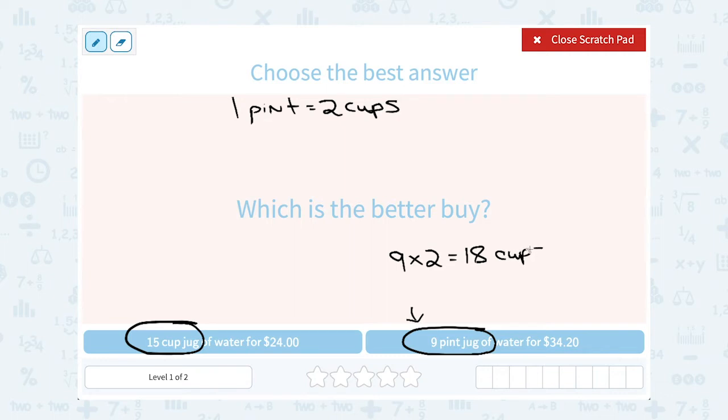Now I'm comparing both in terms of cups. What's a better deal: a 15-cup jug of water for $24, or an 18-cup jug of water for $34.20? To figure this out I want to know the unit price — the price for each one cup. To do that I take the price, $24, and divide it by the number of cups, 15. That gives me the price per cup.